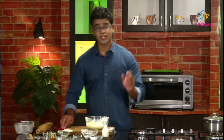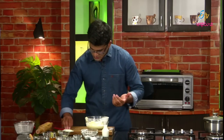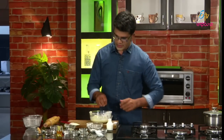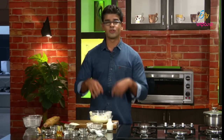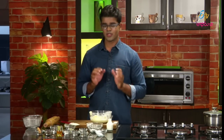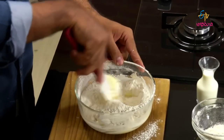Let's crush the jeera and sajira and mix it together. It's tough because biscuits are tough — but it should be tough and soft and crunchy. Let's mix it together.